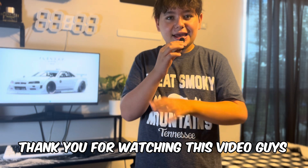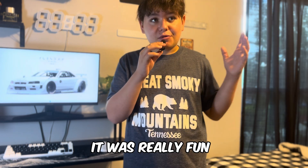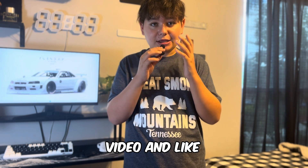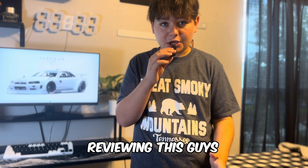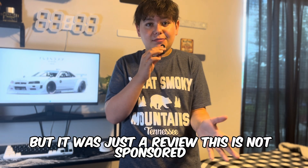Thank you for watching this video, guys. I really enjoy you guys watching this video. I hope you guys enjoy it as well. It was really fun making this video — I just had so much fun reviewing this. By the way, this is not sponsored.